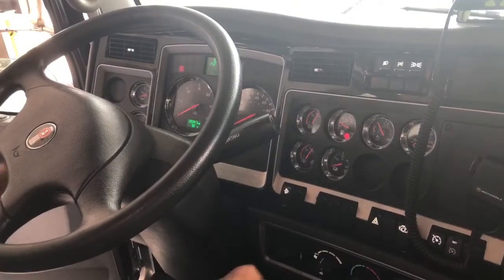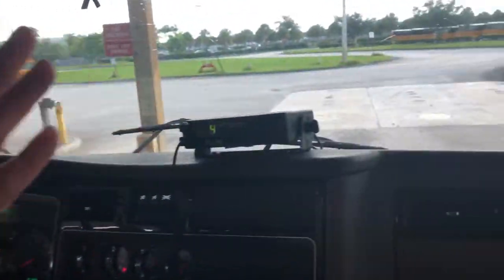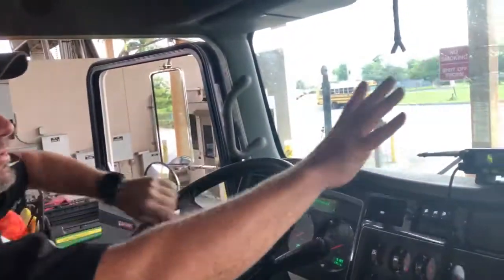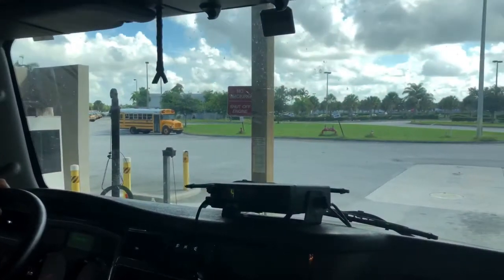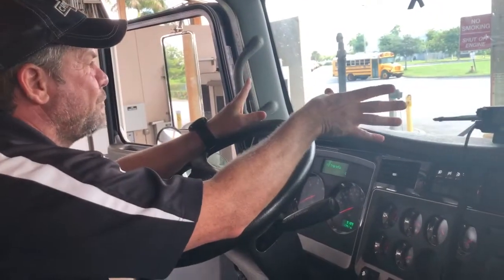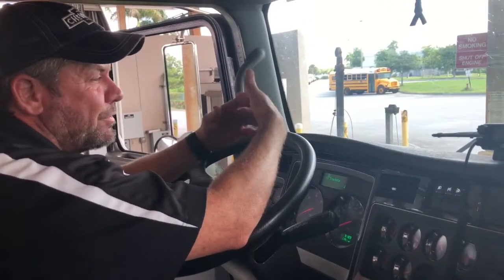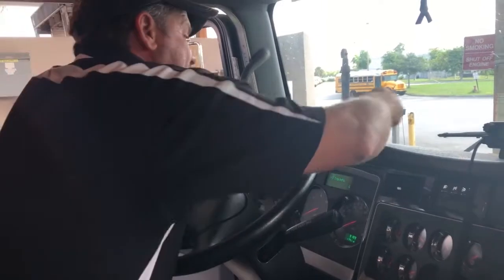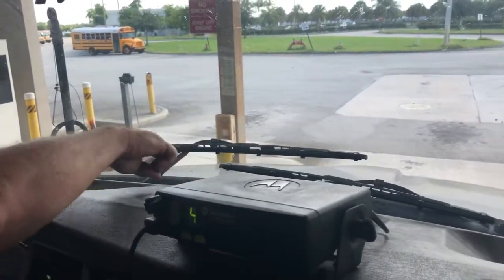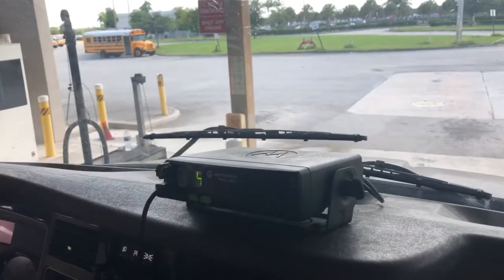I'm going to check the mirrors themselves — they should be well adjusted for me to see down both sides of the vehicle when I'm sitting in the seat. The windshield and bug deflector are not cracked, there are no illegal stickers, nothing blocking my view, and no illegal delamination or cloudiness of the windshield. I can see the actual wiper blades — they're nicely against the windshield. I don't see any wiper blades that are deteriorating, rotten, cut, or falling off, so it would be safe to use my wipers.